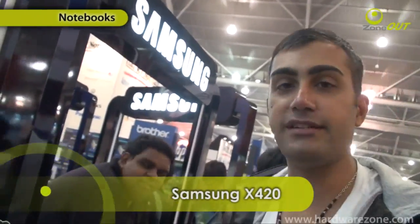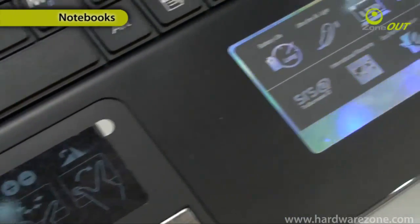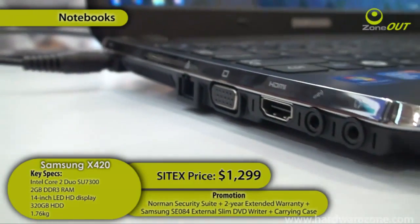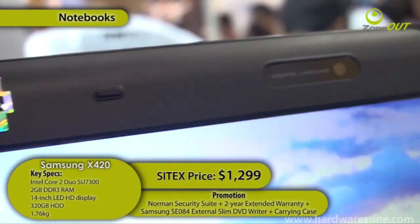This is the Samsung X420, a 14-inch ultra-thin notebook. As you can see, it weighs about 1.76 kilos and it's using the Intel Core 2 Duo processor. It's got 320 gigs of disk space and 2 gigs of RAM, retailing here at Cytex for $1,299.